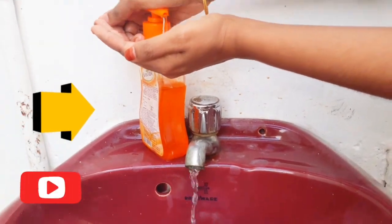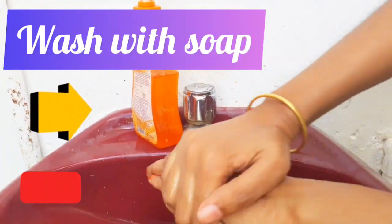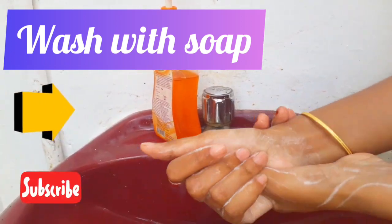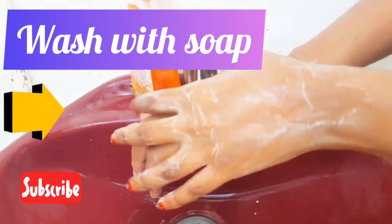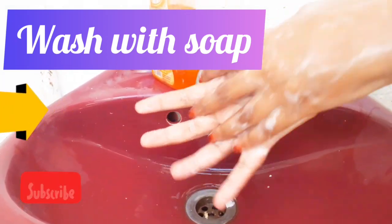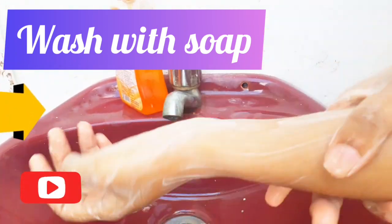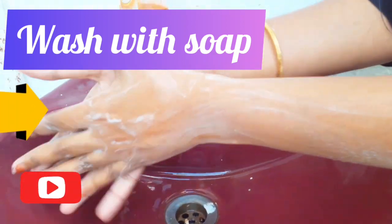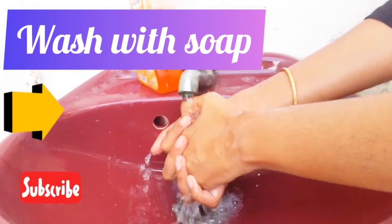First of all, ask your bride, cousins, relatives, and whoever you are going to hennafy to wash their hands and feet thoroughly with water and soap. After you get them hennafied, they cannot wash their hands or feet for around 12 hours after removing the paste, as they need to preserve the stain for darker colors. So ask them to do it now to ensure there is no virus on those surfaces.